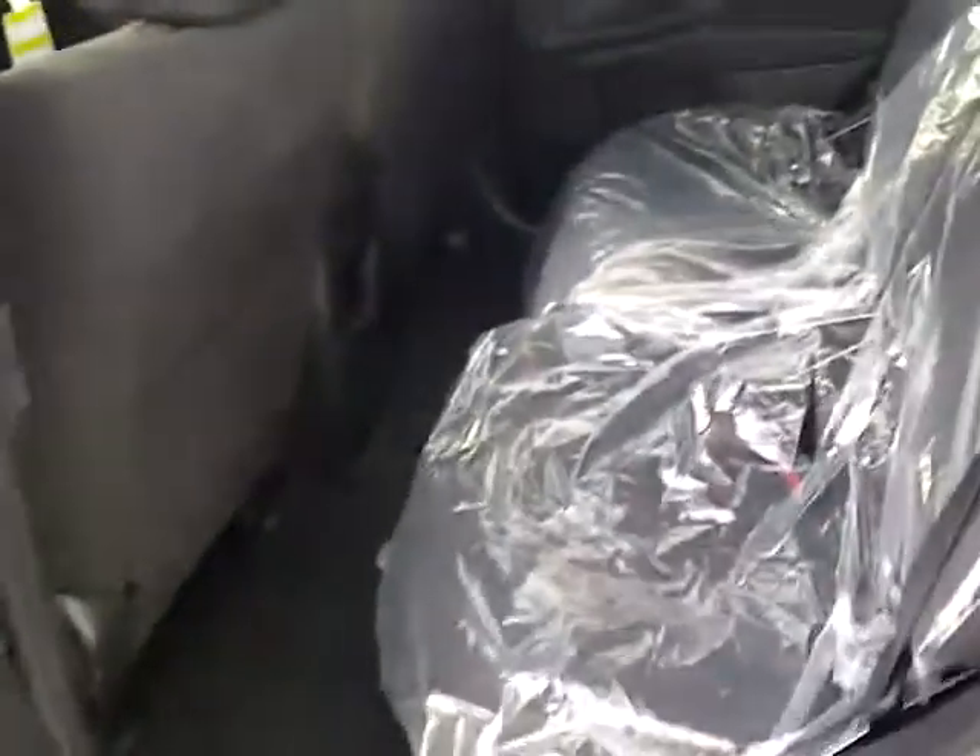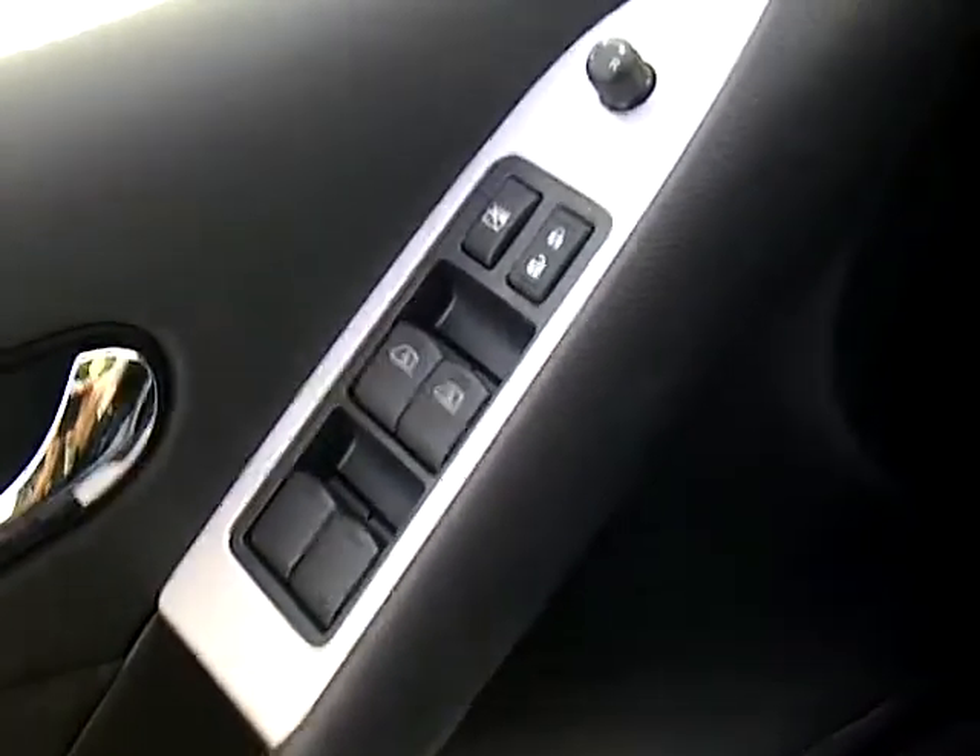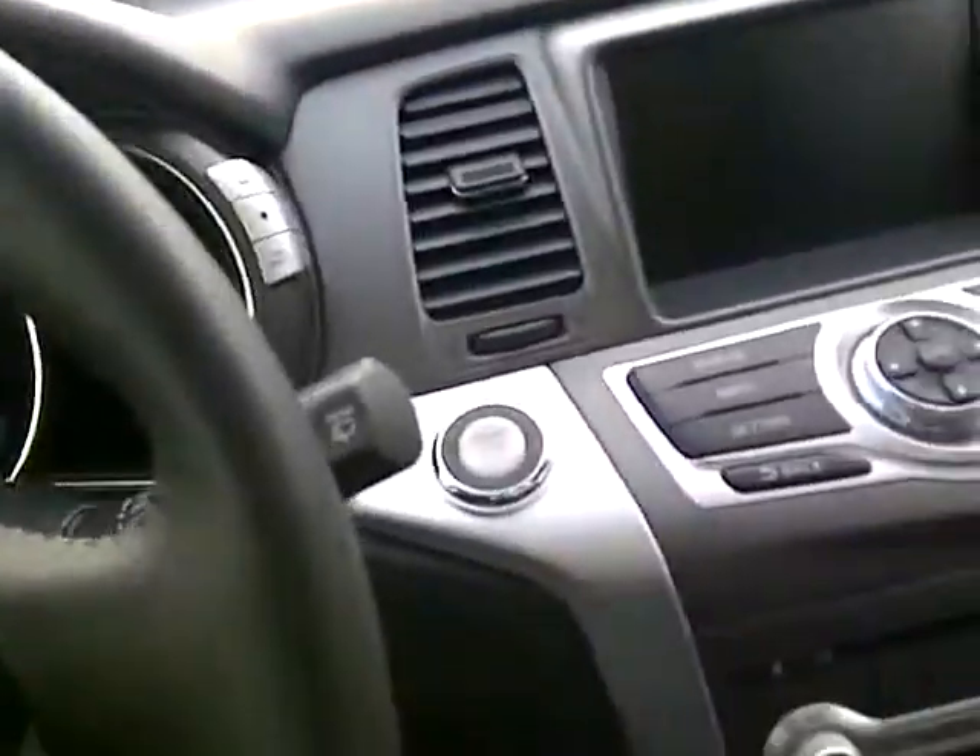Coming around to the back seat, you can see how much room there is back here — it's crazy, a ton of room. This model also has dual sunroofs for the summertime, to let the sunlight in — awesome for cruising. Jumping into the driver's seat: power windows, locks, mirrors are standard, and there's a 10-way driver power seat.